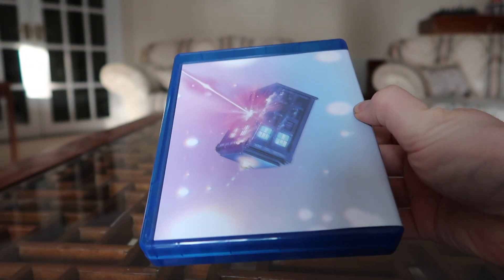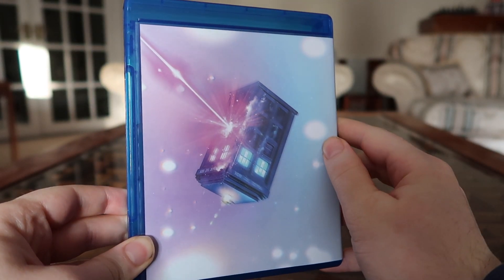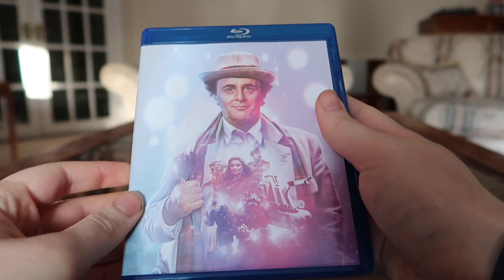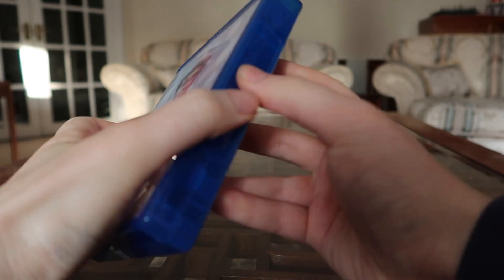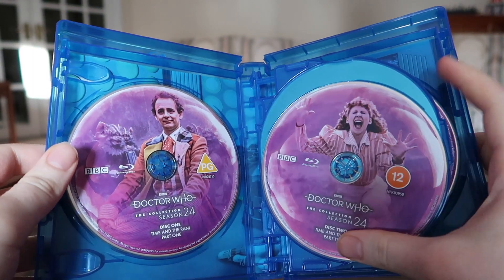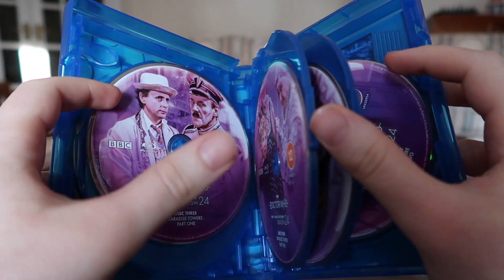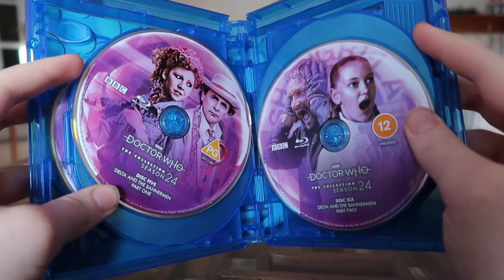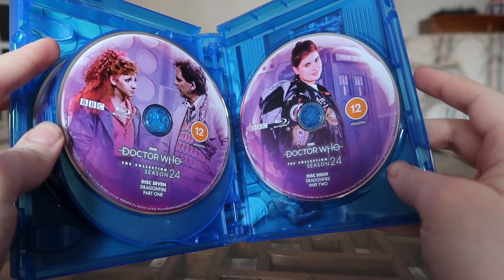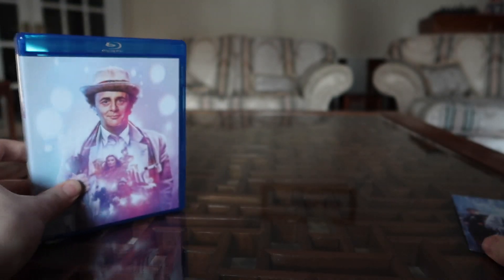Now let's take it out of the slip box — here it is. You can see that is a standard Blu-ray case, and look at that: some lovely artwork of the TARDIS being shot by the Rani, a nice nod to the opening story. Opening it up, the discs are here — Time and the Rani, Paradise Towers, Delta and the Bannermen, and Dragonfire — all still individually placed. It's nice they're individually placed because there are some box sets that stack the discs, which is just horrendous practice and means they're likely to get scratched or damaged.